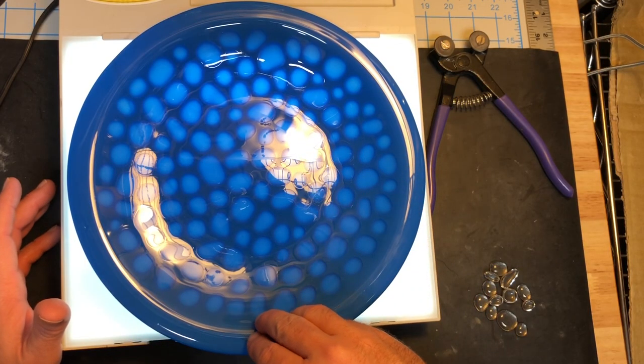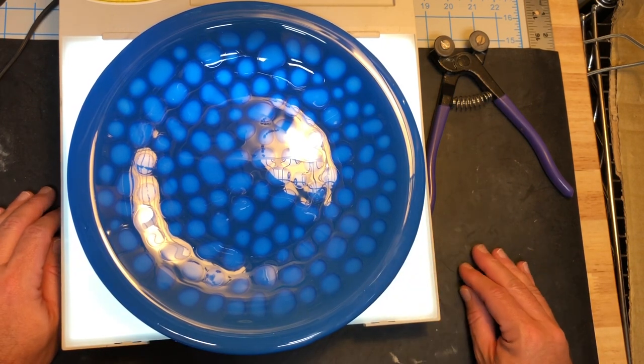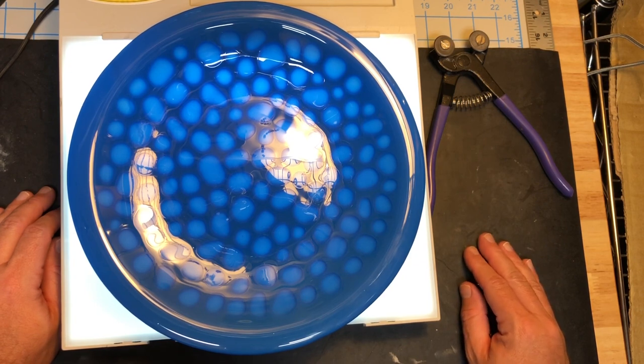The full fuse schedule that I used — and it happened to work for me — was I took it up to 1225 degrees, about 400 degrees an hour to 1225, and I held that for 90 minutes. So I did an extra long bubble squeeze. Then I took it as fast as possible to 1490, which is a good full fuse temp in my kiln, and I held that for 15 minutes.